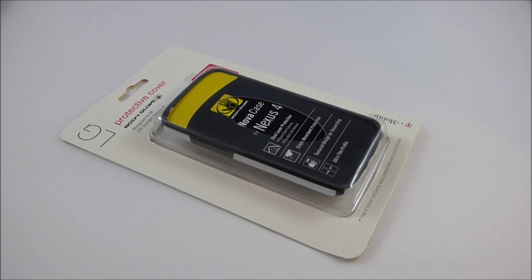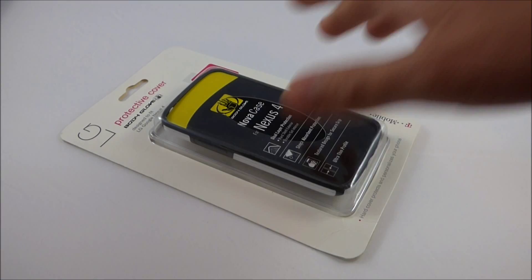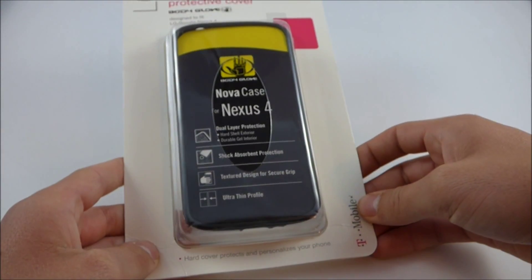I just thought it was a steal, so I snatched it up as quick as I could. First things first, we're going to start off with a quick unboxing of this case. Let's go ahead and take a look at the packaging.